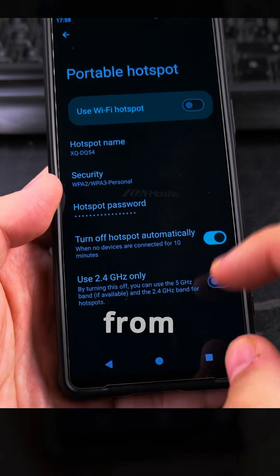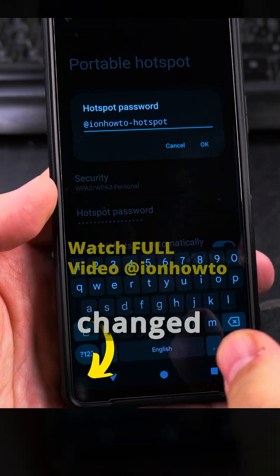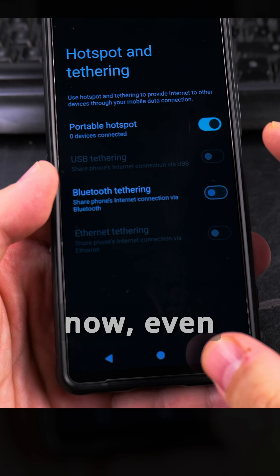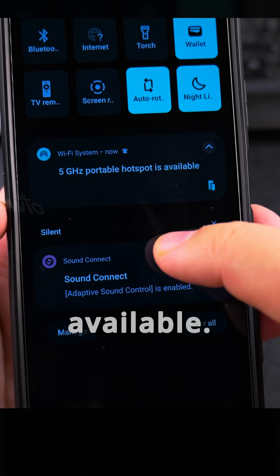This will connect with 5G to one Wi-Fi setting and then use the hotspot. The whole point of this video is to show that I changed the password — the password is changed now — and I even enabled the hotspot. It started, and I now get 5 gigahertz portable hotspot is available.